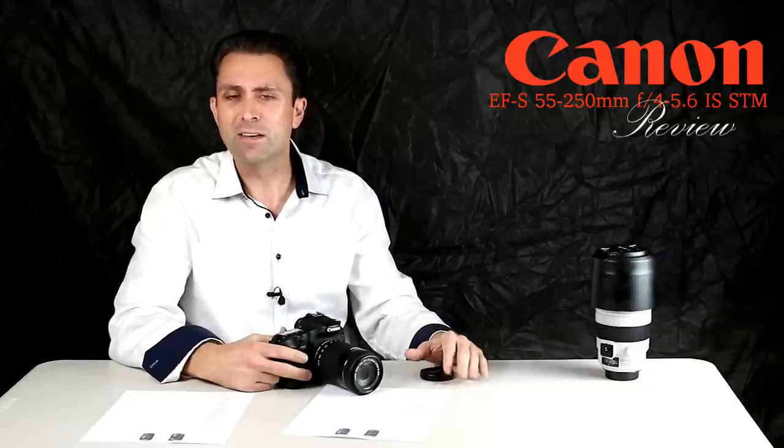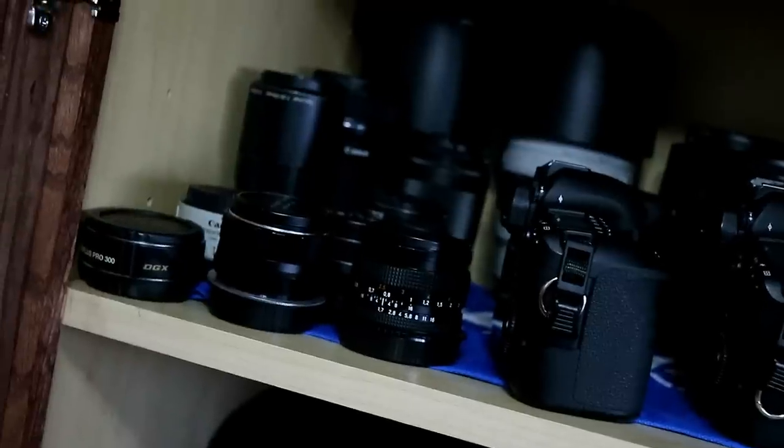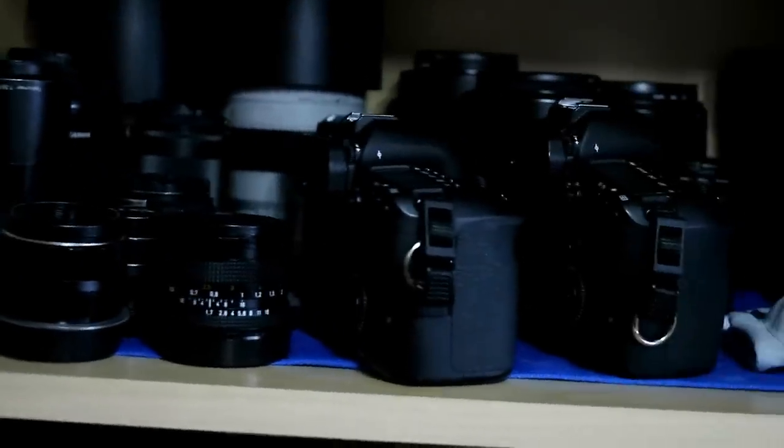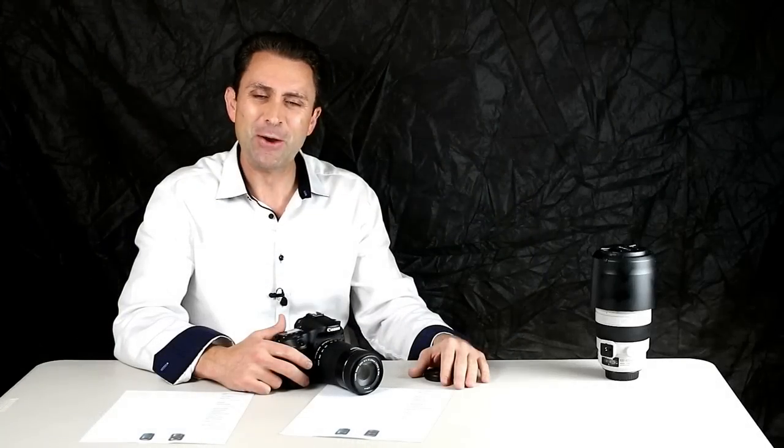I'm Dustin Abbott. If you haven't already, please subscribe. I've got a number of new videos coming shortly, including by popular request a look at what's all in my personal kit — there'll be a series of those coming soon. Thanks for watching, have a great day.